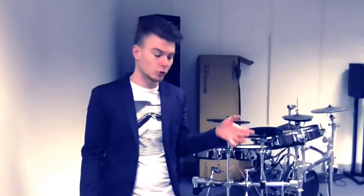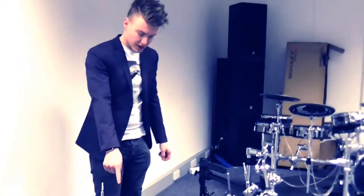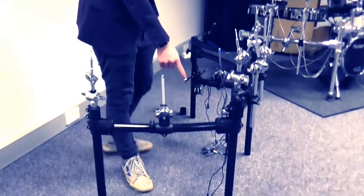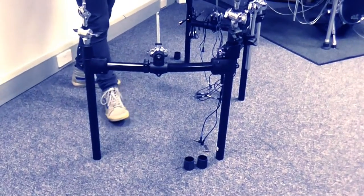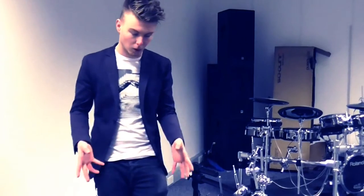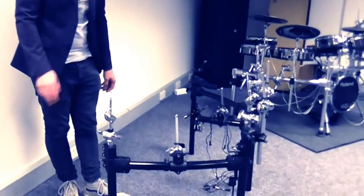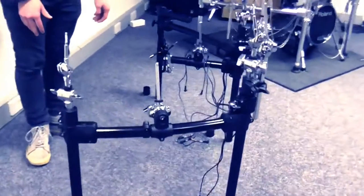Today we're going to go through how to set this up for left-handed players. We're going to begin with removing the rubber feet off each of the vertical columns. You can see we've already done that. They are quite tight so you might need to give it a good pull — pop your feet on the bottom, give it a good pull and it should be as simple as that. So that's the first step in the process.